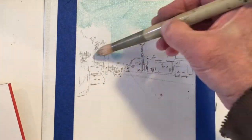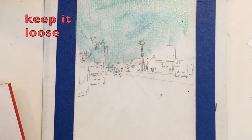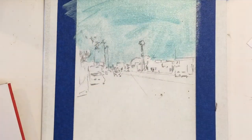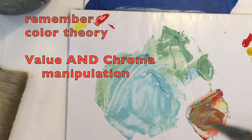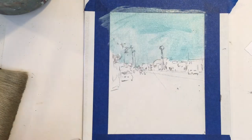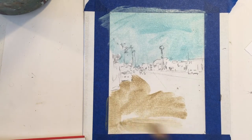The idea with a painted sketch is just to work very loosely, using your pencil sketch as a guide. Just lay in the colors, mix them, test them, spread them like cream cheese on a bagel.